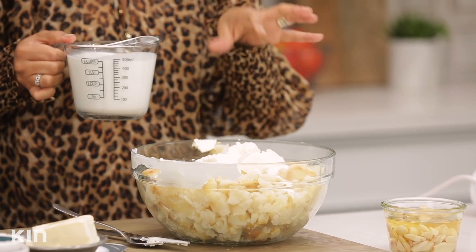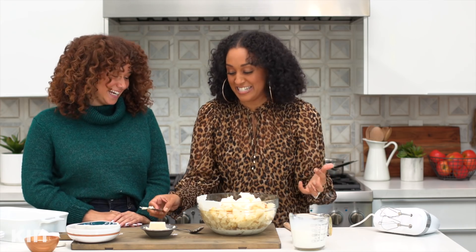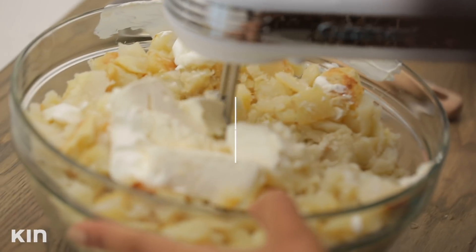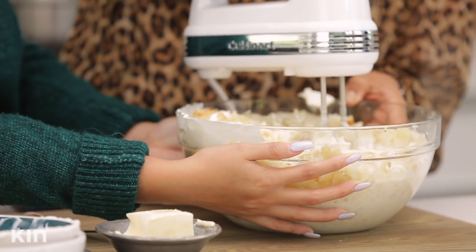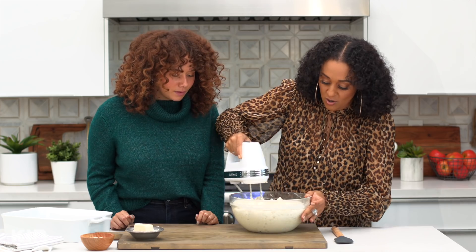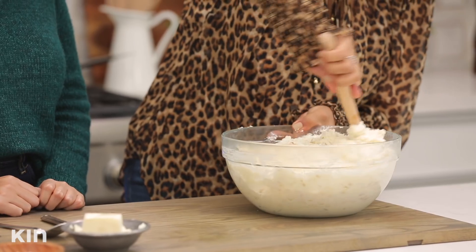I'm going to add about three tablespoons of butter — this is just going to be some creamy red potatoes. Oh my gosh, I'm getting so excited! Ready to start mixing? Girl, that smells so good — smells like heaven. This is starting to look really nice and creamy. The sour cream, the garlic — so good. Look at how nice and creamy this is.